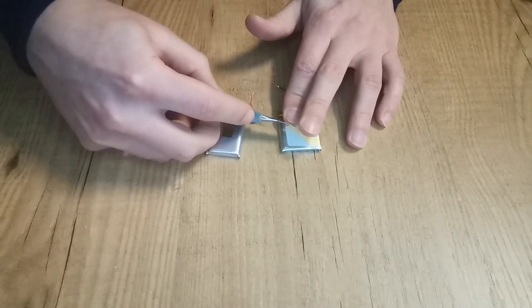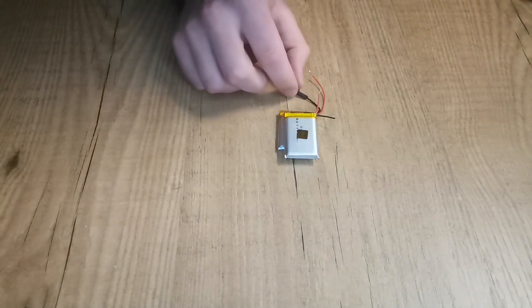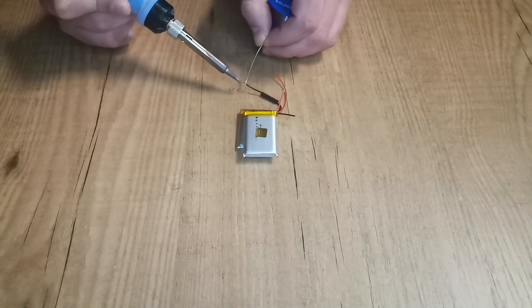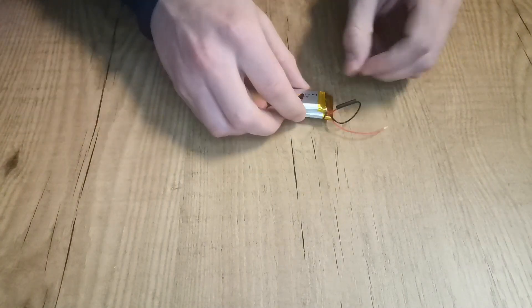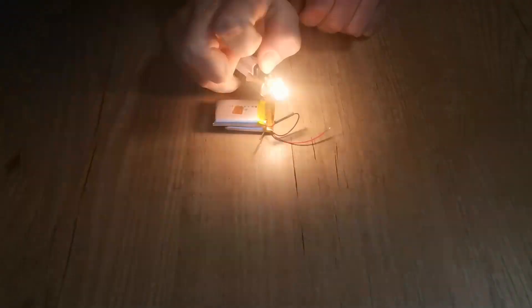The first step is to solder one battery to the other in series. These are 3.7 volt batteries, so by having them in series we get 7.4 volts. I recommend using heat shrink tubes where the solder points are to make sure the battery never shorts.